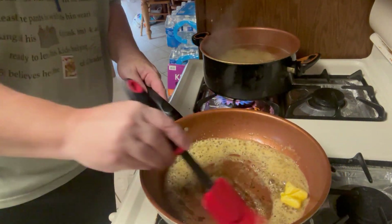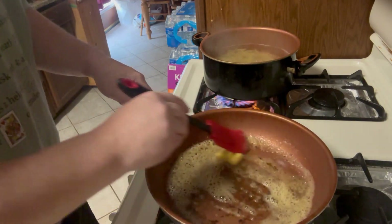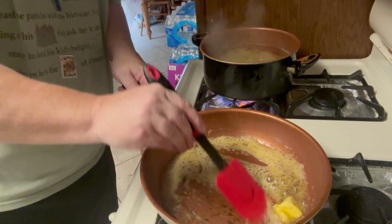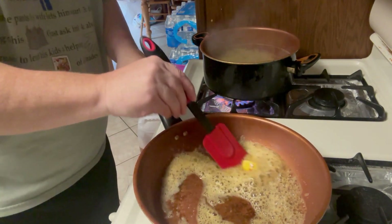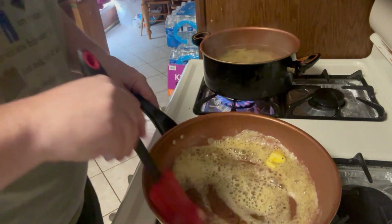This dish is very high in fat, so it's not something you want to have too often. But my wife loves this, and her birthday is coming up in a few days, so I wanted to give her a nice surprise.